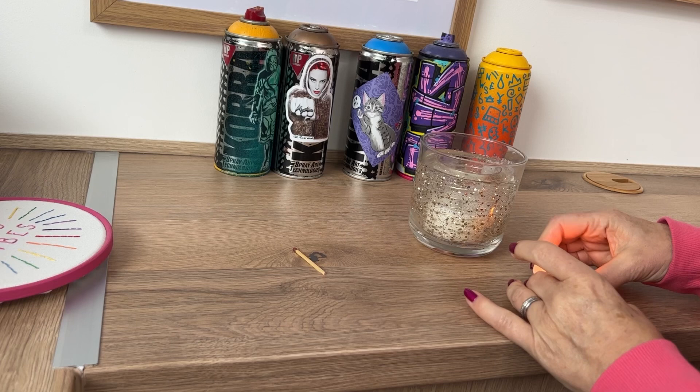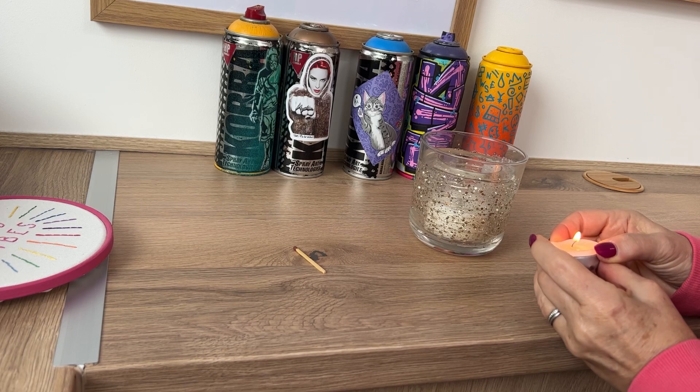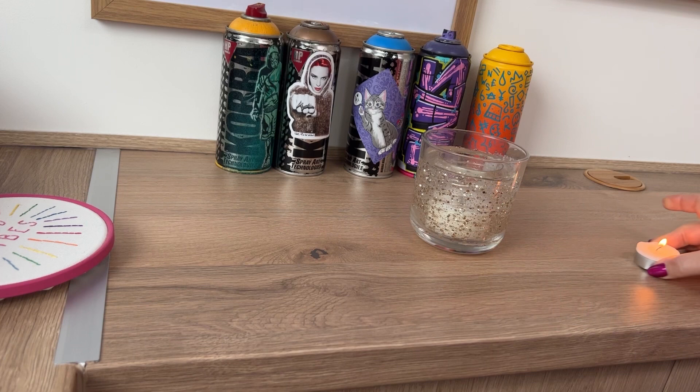I've got a tea light and I managed to get it out of the foil. It's probably heated up now. Basically, let me show you. Light a match and it works. Take the match away completely and it doesn't.